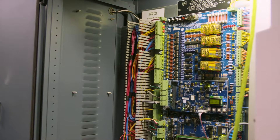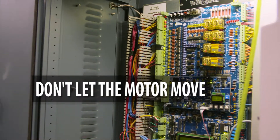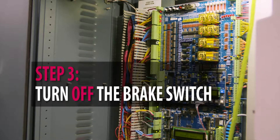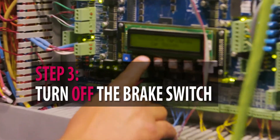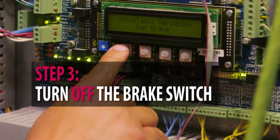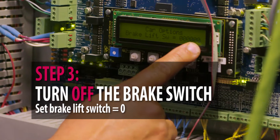We have to not allow the elevator motor to move at all, so we're going to disconnect one of the brakes. Before doing that, I'm going to turn off the brake switch. Go to adjustable variables, car options, brake lift switch — we're going to leave it at zero.